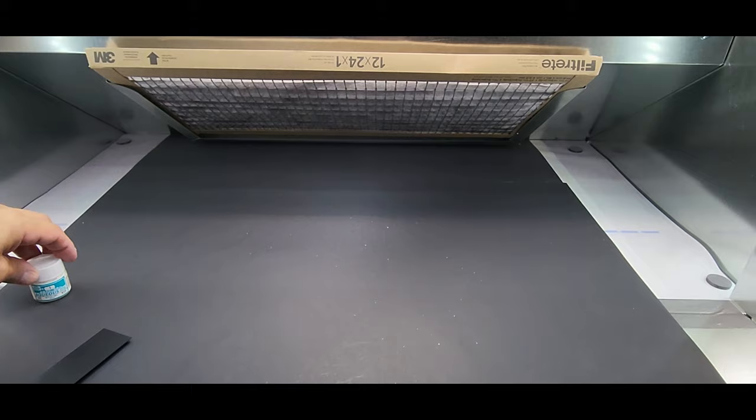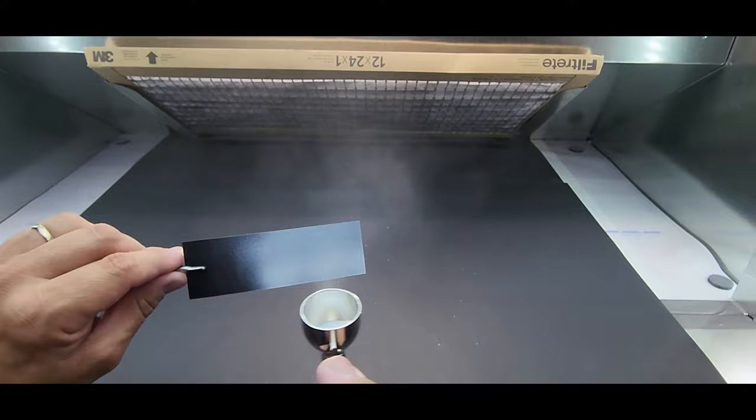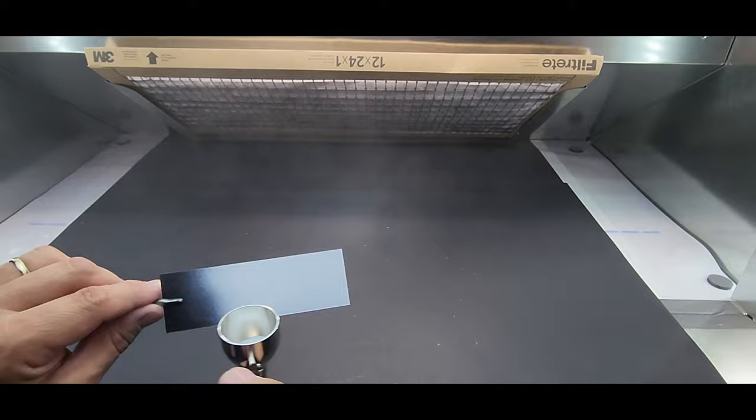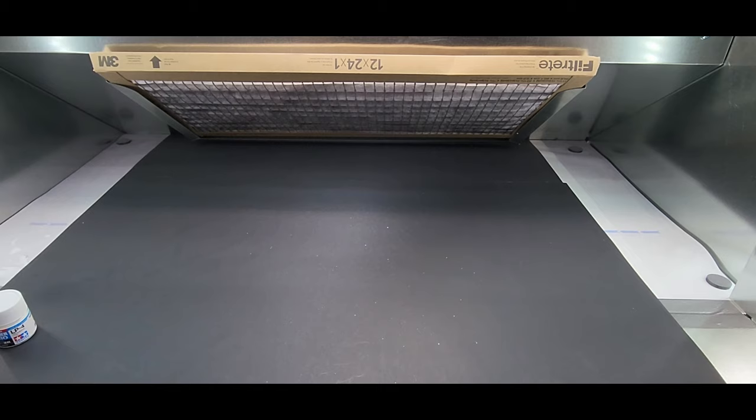Next up Mr. Hobby Aqueous number one white. At this point I could just hold this thing down and give it the spray can treatment. That covered nice — let's move on quick, next one.